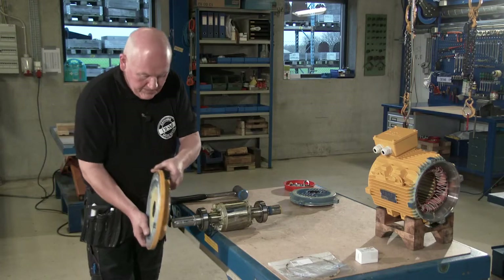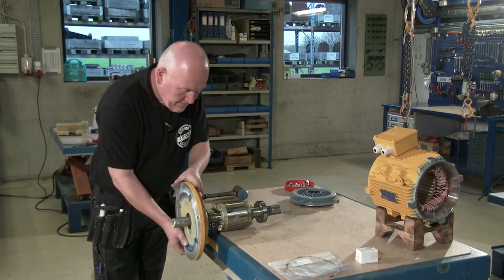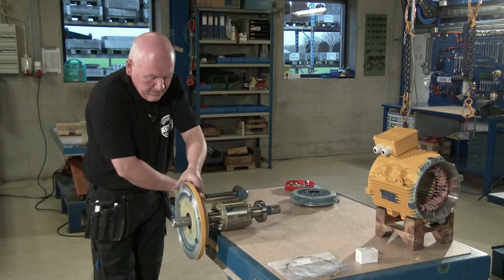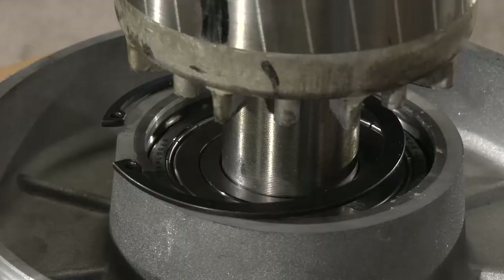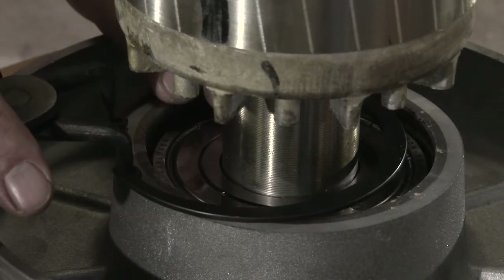Assemble the drive end shield and the rotor. And fit the ring lock.